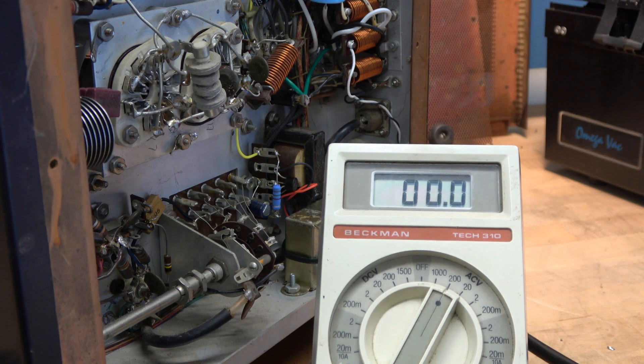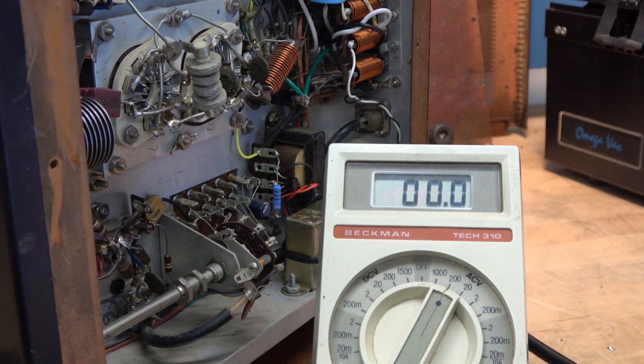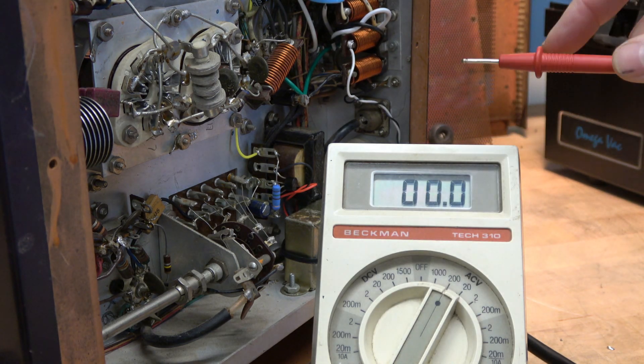Got the new three-prong cord installed and plugged it in. The transmitter is off, and now if I measure from ground to the chassis, obviously there's no voltage there.